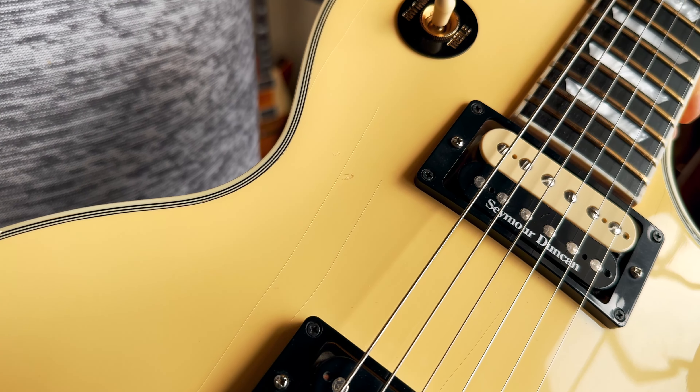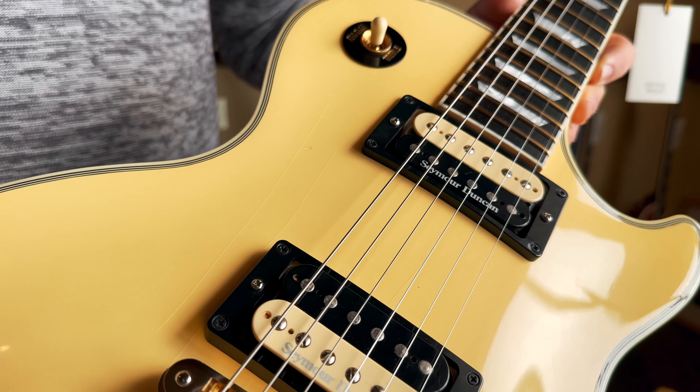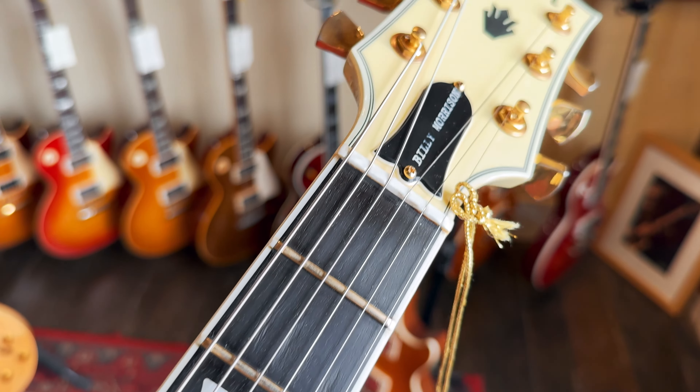There are a few very light bits of lacquer checking, but the frets have got loads of life in them — they look really vibrant and new still. This is a very cool, nice sounding guitar, and those Seymour Duncan pickups are incredible too.